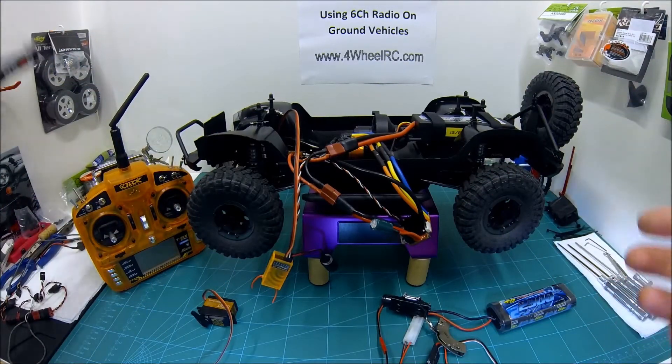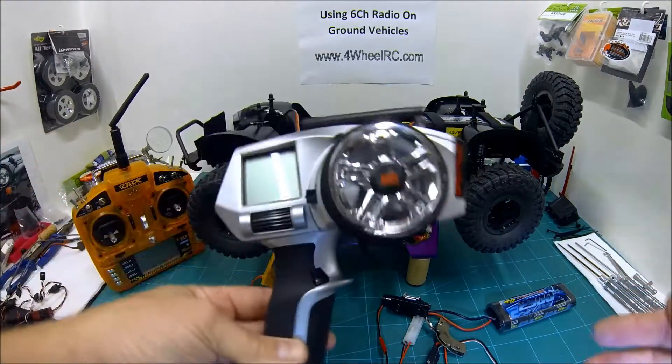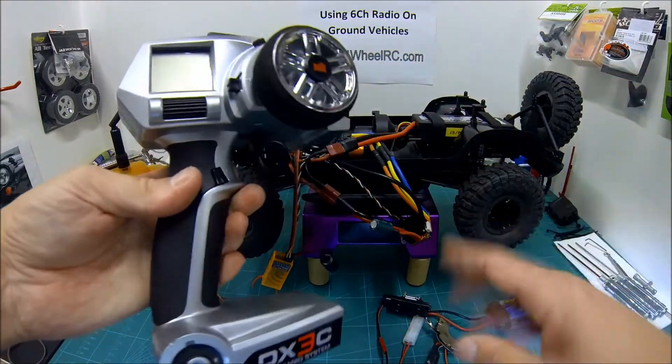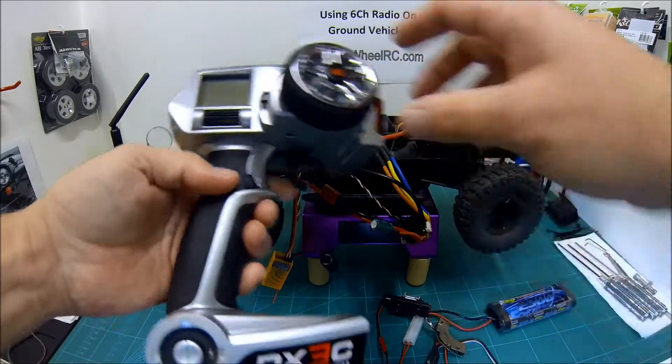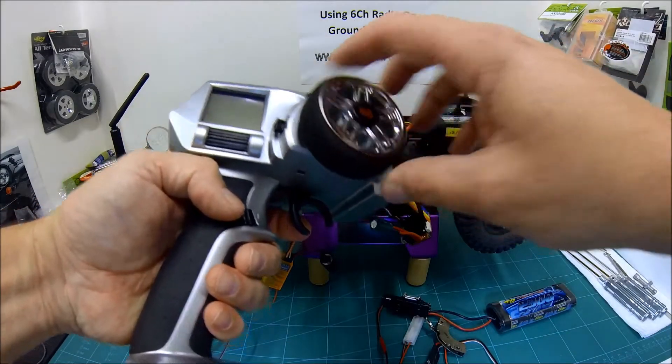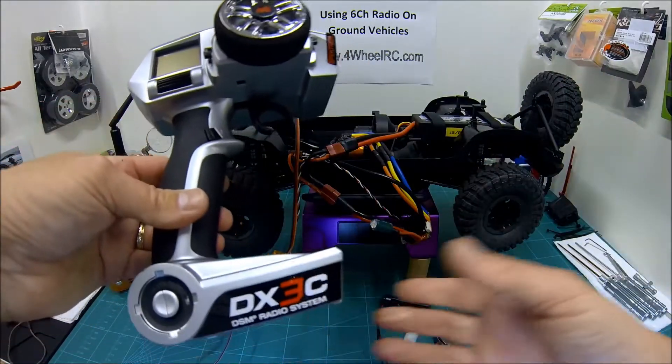If you're watching this, you're probably into remote control stuff already. You've probably got a pistol grip controller like this and you're familiar with the fact that generally these are two-channel. You've got one channel for your forwards and backwards and you've got a second channel for your steering. We all kind of understand that.